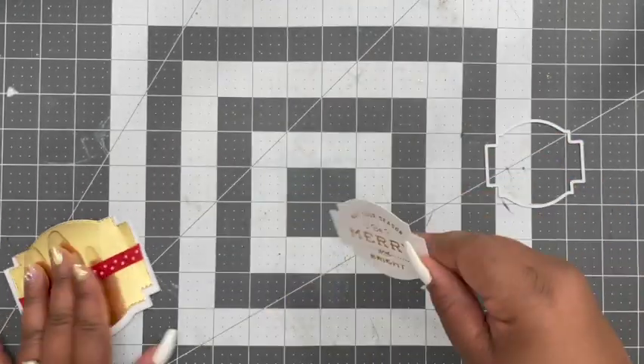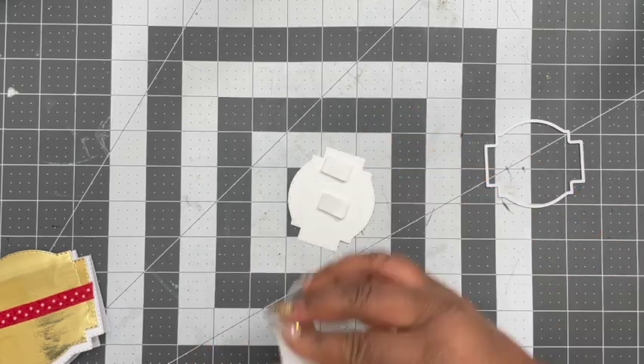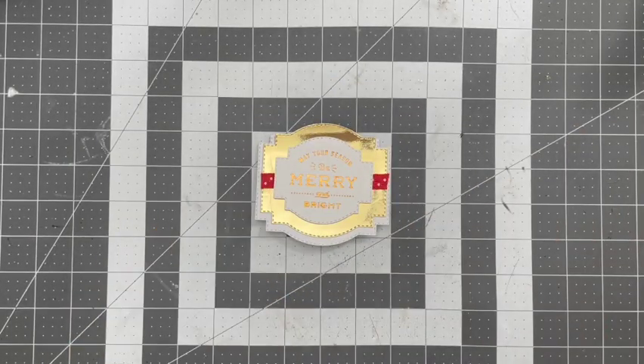Now I'm going to add some pop dots to the back of this and some hot glue to raise it up a little bit from the backing and lay that right on top. Super easy — you have your card base using just a die set.